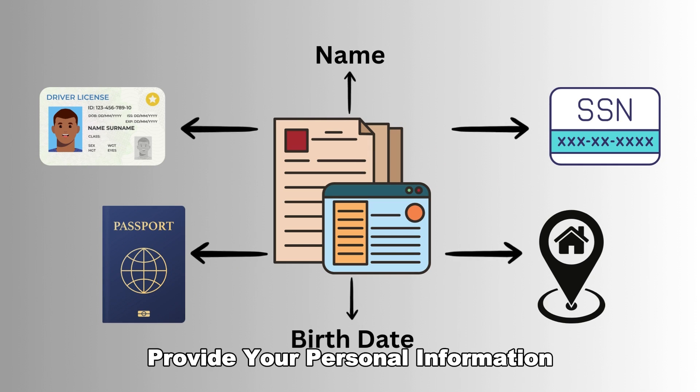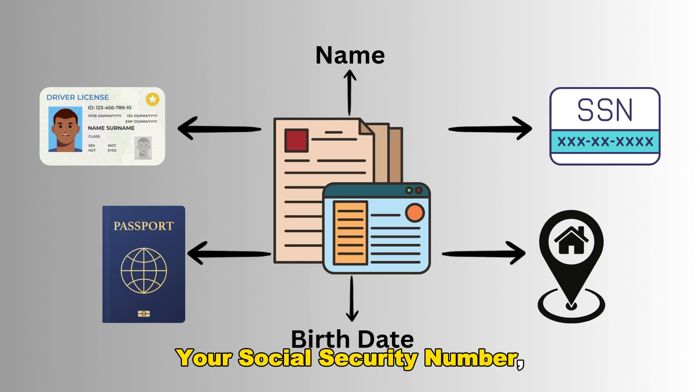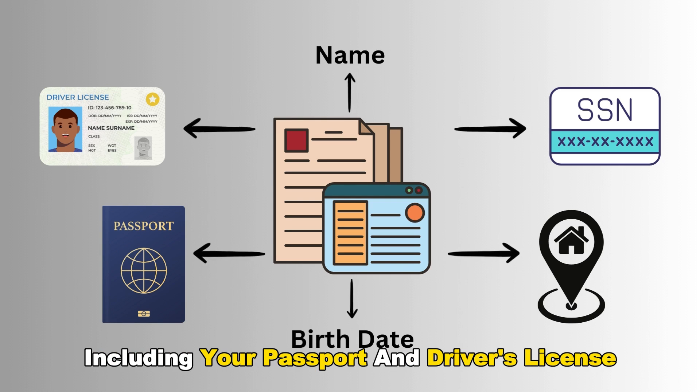Provide your personal information. This will include your name, your social security number, your date of birth, your home address, and your identification, including your passport and driver's license.